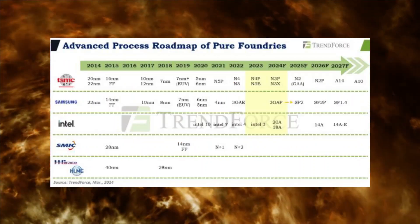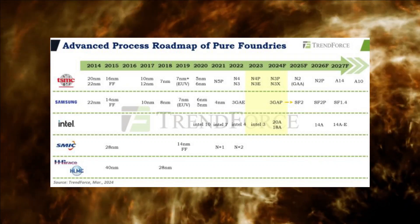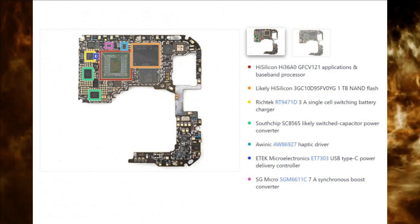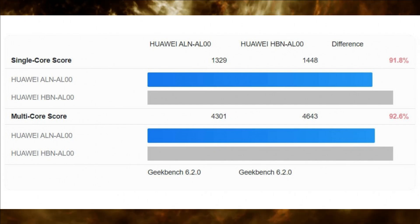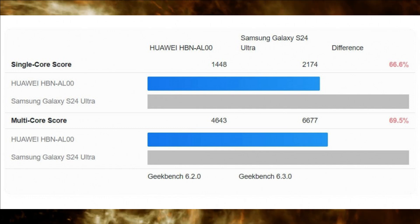Meanwhile, TSMC — Taiwan Semiconductor Manufacturing Company — is already developing 2nm nodes, underscoring the gap in process refinement. The Pura 70 Pro's chipset shows a performance improvement of just under 10% compared to its predecessor. However, it still lags behind by over 30% when compared to a Snapdragon 8 Gen 3, as seen in the latest Android flagships.